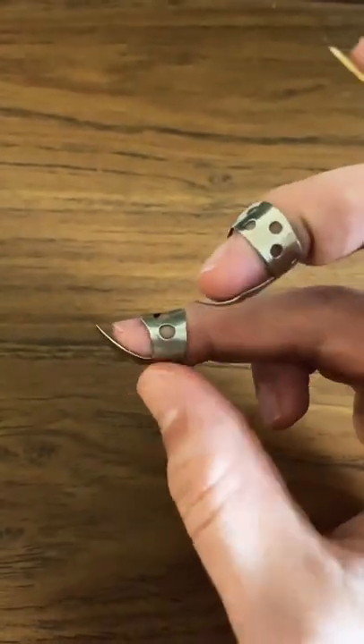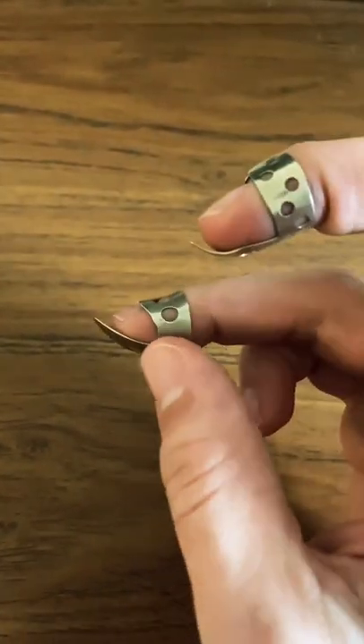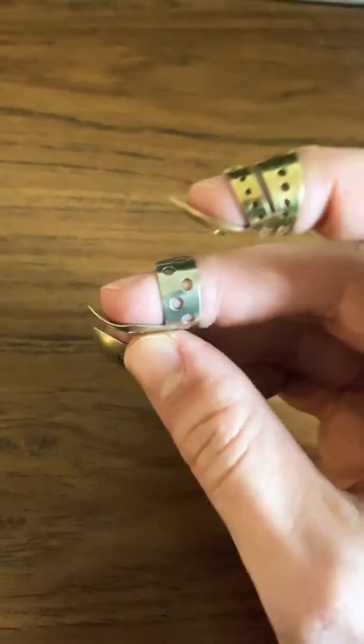Same thing with the Dunlop. The Dunlop is the least comfortable of all of them, and it's the one I've played the most with, but I'm sort of getting away from it because it just squeezes the finger. It's just not as comfortable.